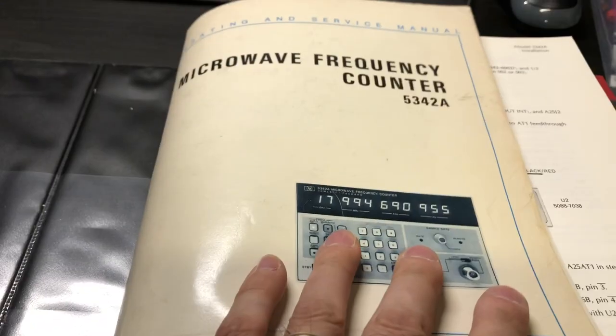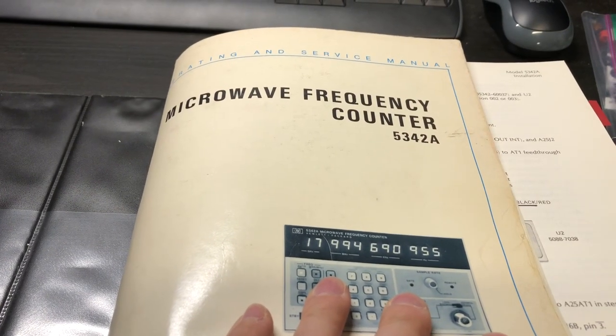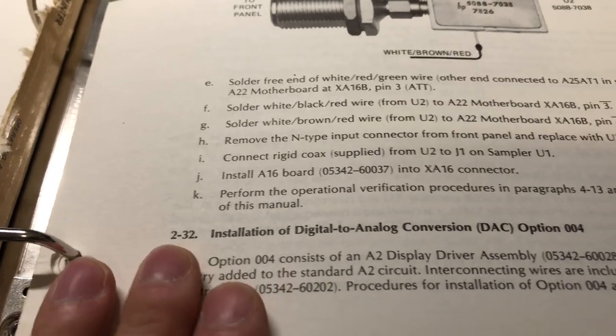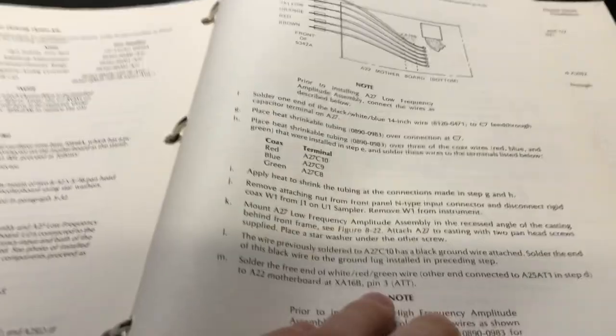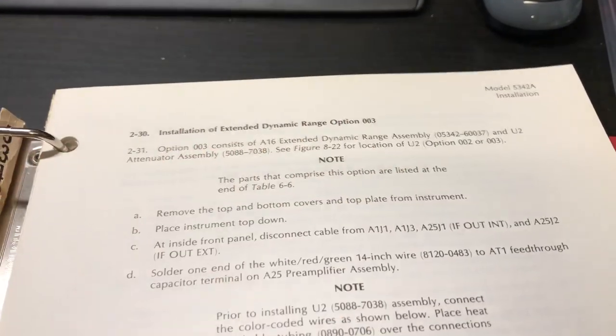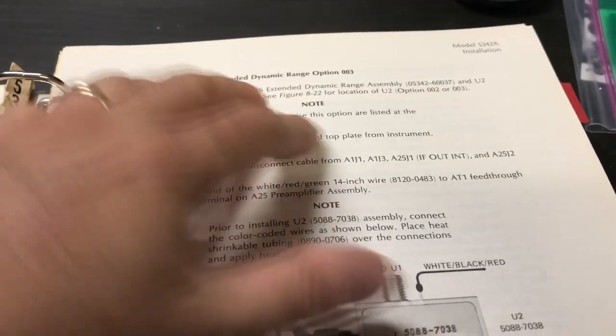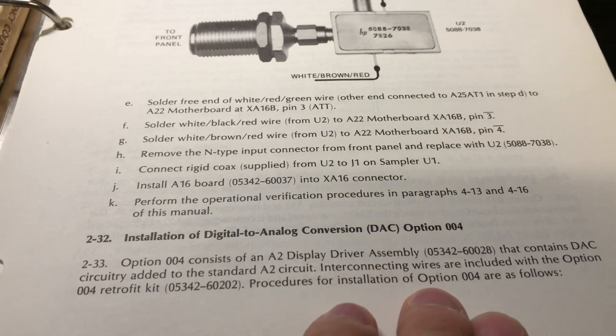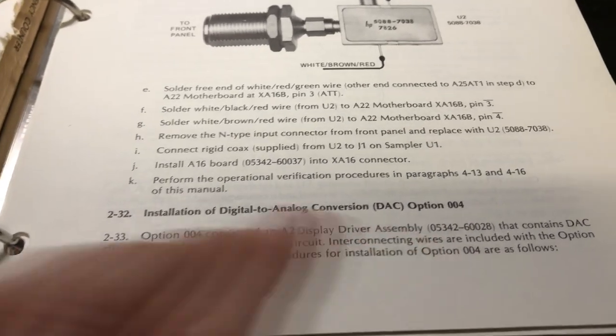We're now in the service manual for the HP 5342A frequency counter. In section two of the manual there are instructions for installing all the options: Option 01 (high stability time base), Option 02 (amplitude measurement), Option 03 (extends dynamic range without amplitude measurement), and Option 04 (the DAC output we want to install).